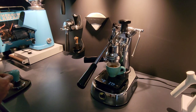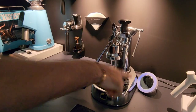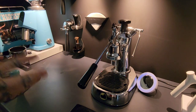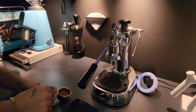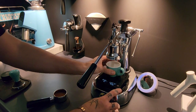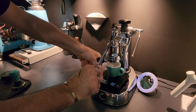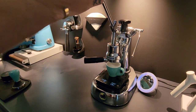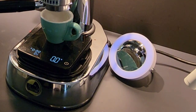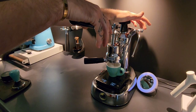I'm going to go one click finer — hopefully it's not too far — and I'll try a little bit better with my distribution as well. I've got the shot mirror over there. Let's purge, reset the scales, grab the cup, and find out. You should be able to see a little bit. As soon as you can start to see that little ring of espresso we can start to extract.